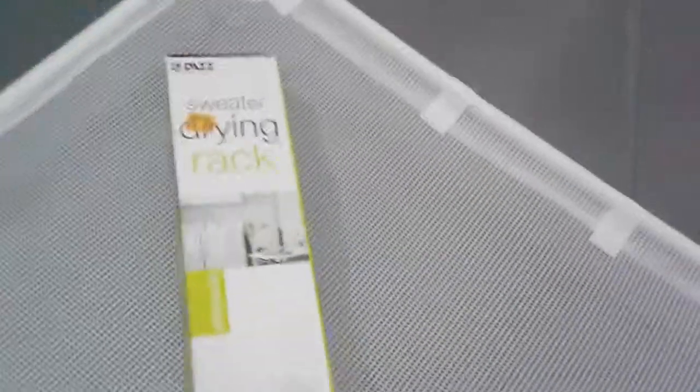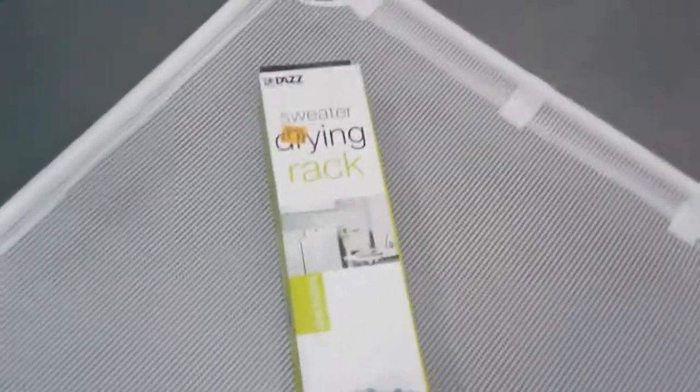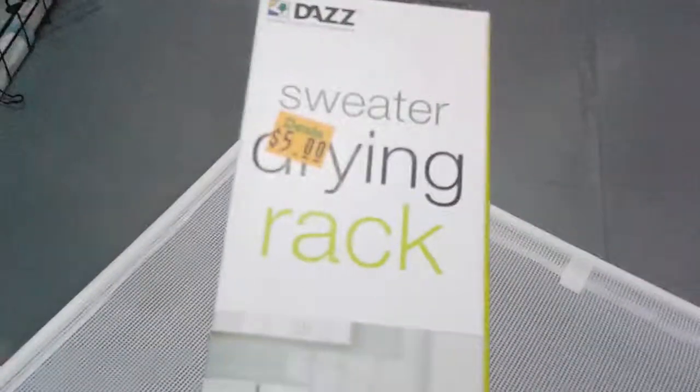Here is the packaging. So if you have a small dog, you can go get this budget-friendly small dog life hack sweater rack for five dollars, put a comfy blanket on it, and let your small dog have a cozy time.